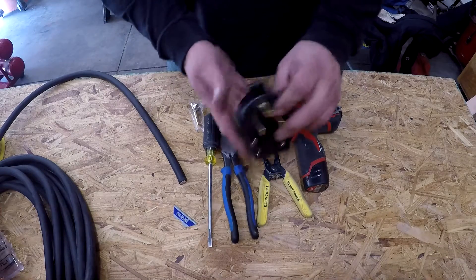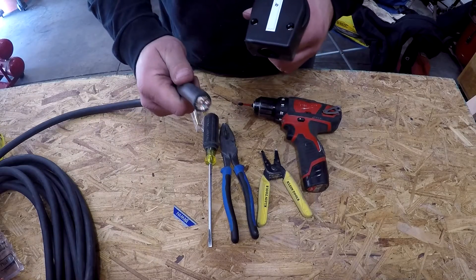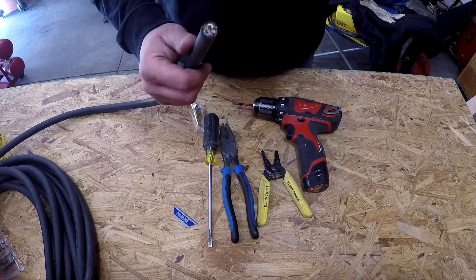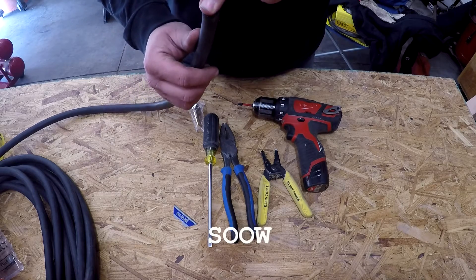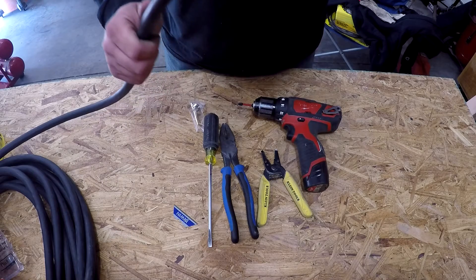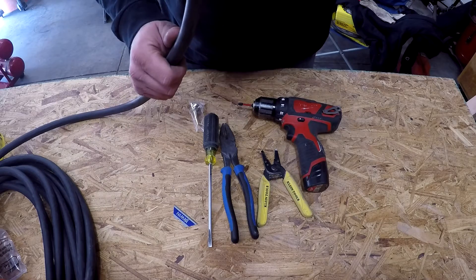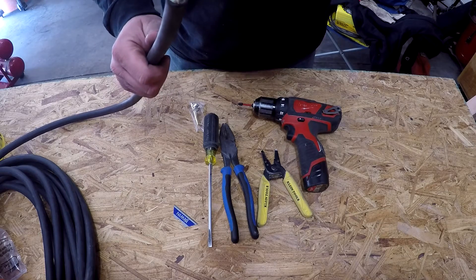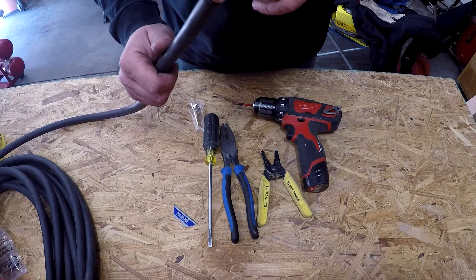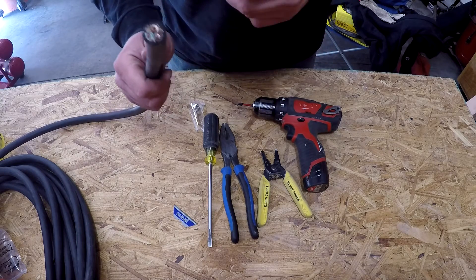Today we're going to be putting a NEMA 6-50 plug — that's a style plug — on the end of a piece of 10-3 SOOW cord. They make SOOW and there's also an SSOW-J. The J stands for Junior. The Junior is 300 volts rated and the SOOW is 600 volts. You can find either at Home Depot or Lowe's. The Junior is just a little bit cheaper than the regular SOOW.